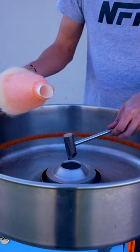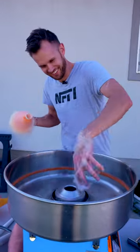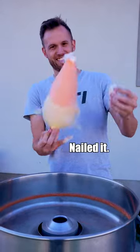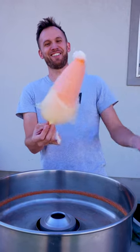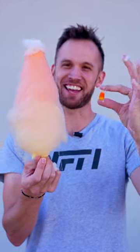Now the white. I don't have any more cone to hold on to. Look at that — perfect execution. It's the same. What else should we try?